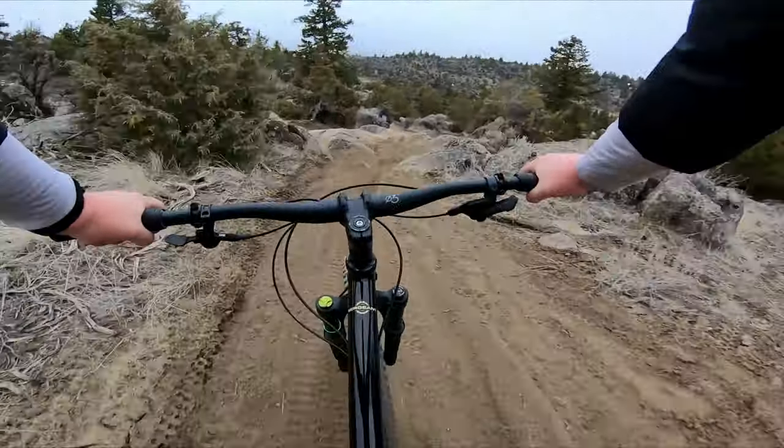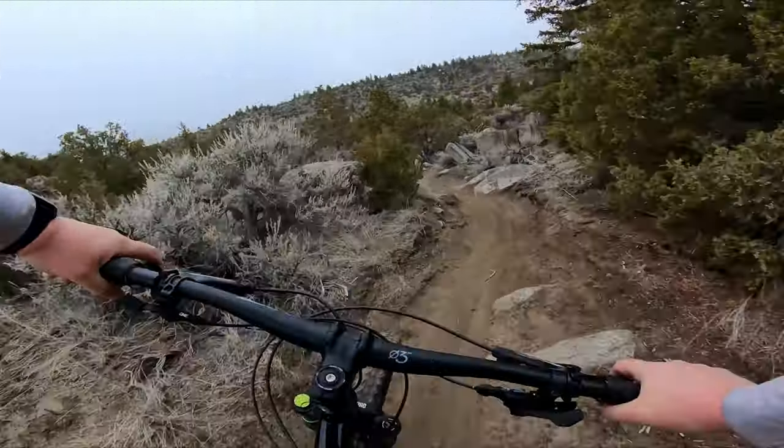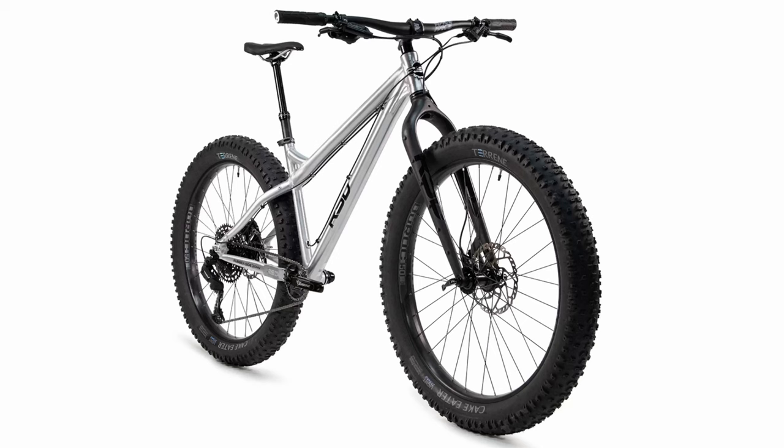For the style of riding I enjoy, I don't find myself wishing for anything much shorter than 430mm. So while some may see this as a problem, I have zero issues with it. I'd much rather have the ability to run a 4 inch fat tire if I really wanted to, or go full on 29 plus, than have extra short chainstays.